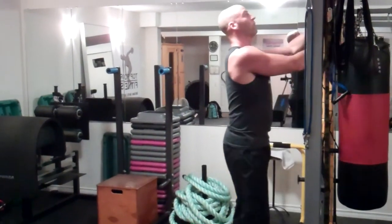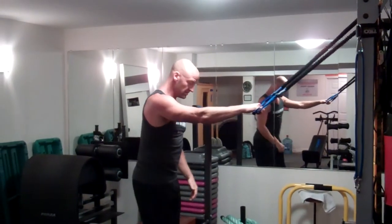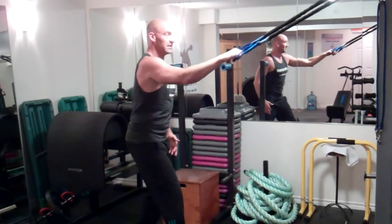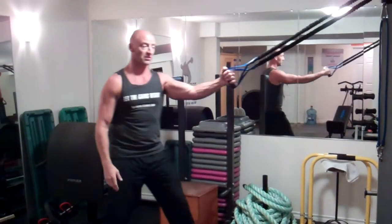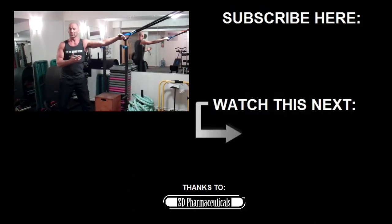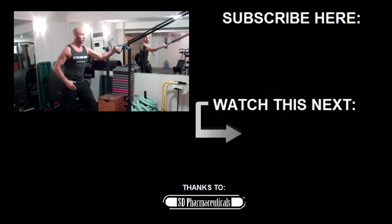This can also be performed with resistance bands — same basic idea. Offset that stance, control. You just need to make sure you have a band with enough tension to create resistance. It should be relatively heavy, but with explosive movements you don't want to reach complete fatigue. If it's too heavy, you're going to slow down — you want this to still be fast but controlled.